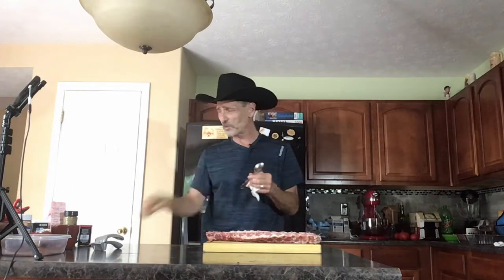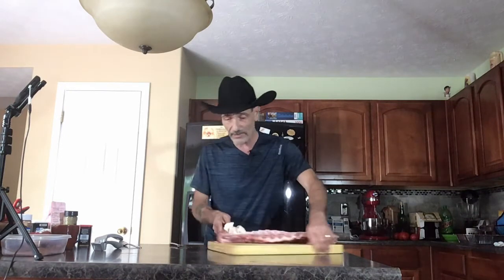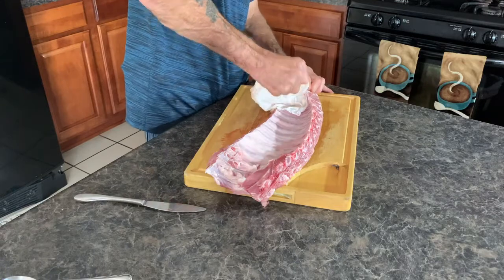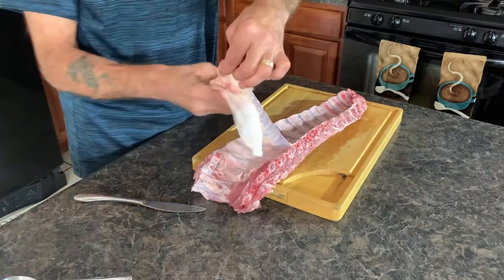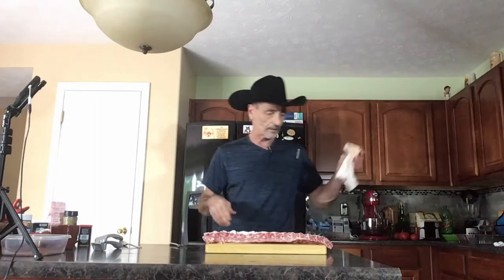I've got a nice three-pound rack of ribs - they're beautiful. The first thing you need to do is remove the membrane from the bottom of the ribs. It's a thin layer of skin that just needs to be removed. Some people say just poke holes in it, but I've always found it better to remove it. You need a paper towel and a butter knife. Start at the smaller end because it makes it easier. Once you get the membrane started, peel it right off - look at that, beautiful. Get rid of it.